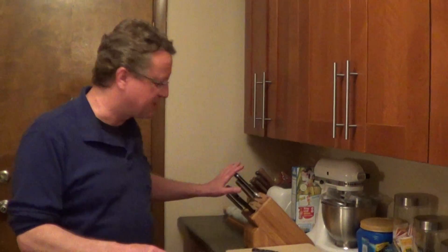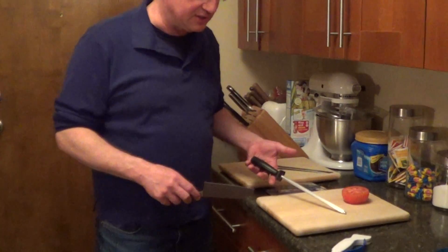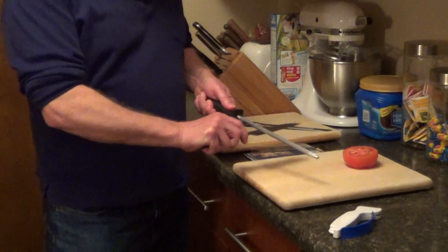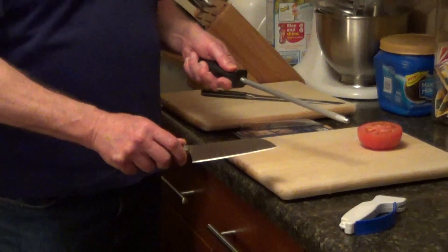I'll show you an easy way to sharpen your knives, and if you have quality knives, a lot of these sets will come with a sharpening steel. And for most people, it's difficult to set the correct angle and use this to sharpen your blade.